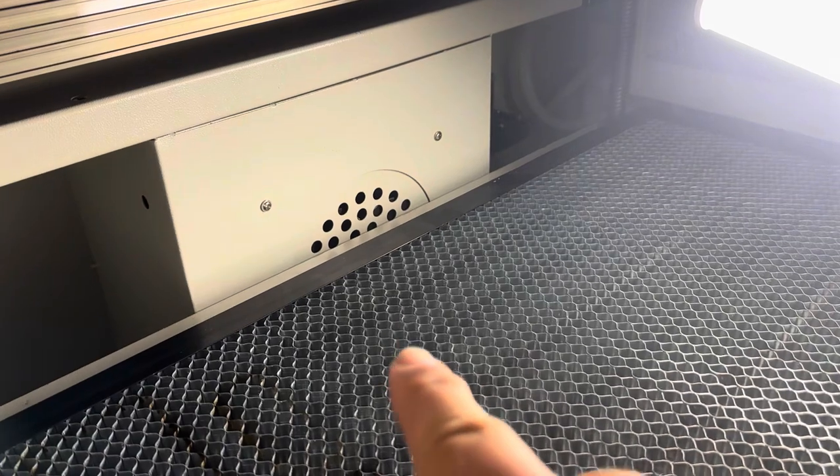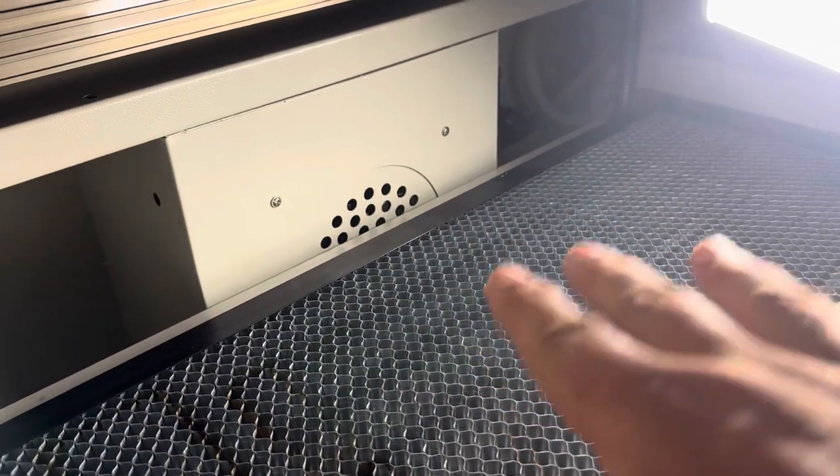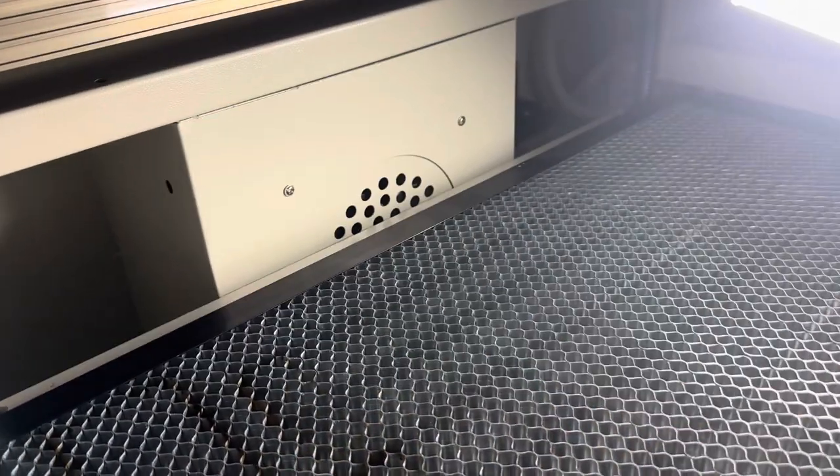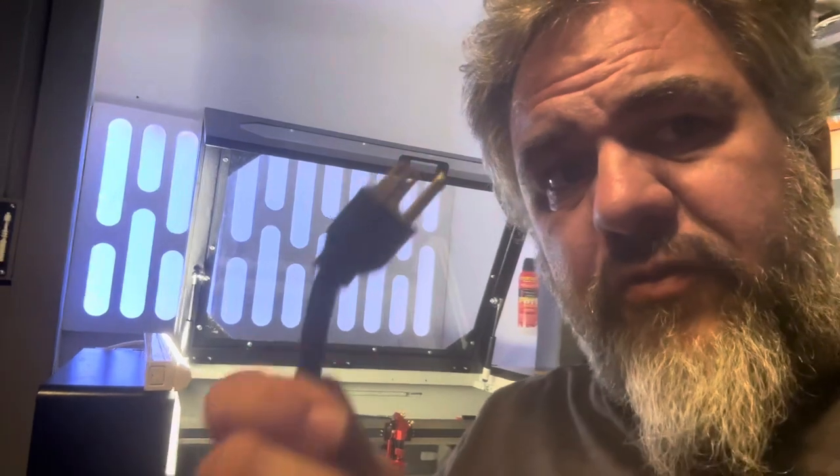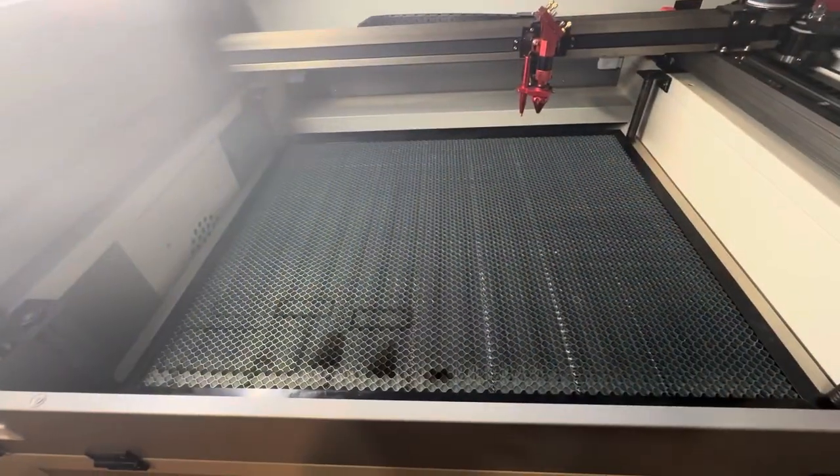The first step in the conversion is lowering your bed so that you can get access to all four screws. Right now we have it set so that it's about halfway in the middle of the exhaust vent. Before moving any further forward, make sure that you have unplugged the machine. Next, we're going to remove the honeycomb bed.